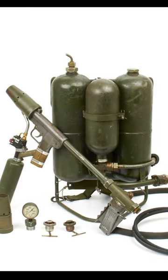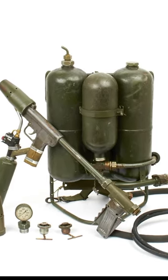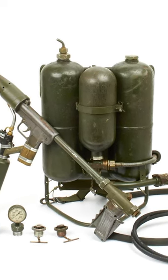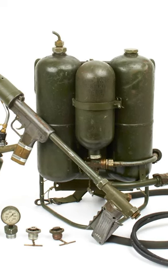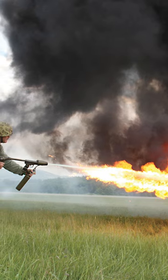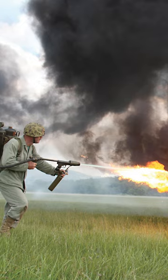The M2 flamethrower comprised two cylindrical tanks assembled on the operator's back, connected to a hose and a launch hose. The tanks were filled with a mixture of thickened gasoline, known as napalm, and pressurized propellant gas such as nitrogen. The operator would hold the launch canister and pull a trigger to release the incendiary compound, ignited by a pilot light at the end of the tube.